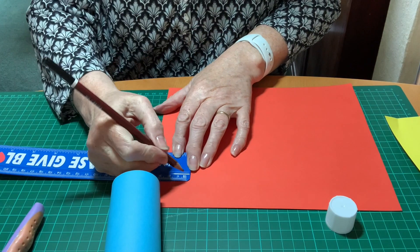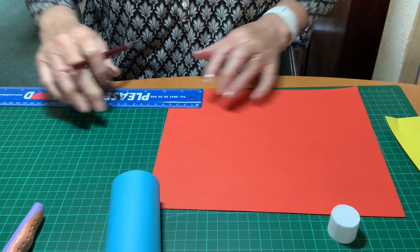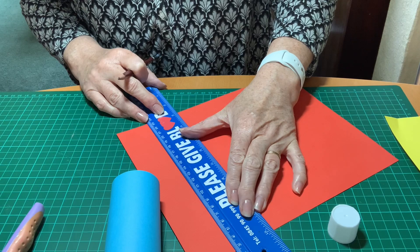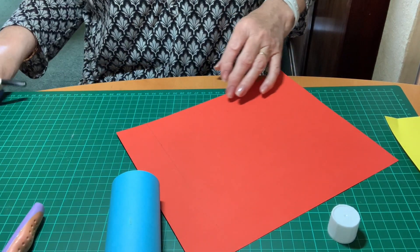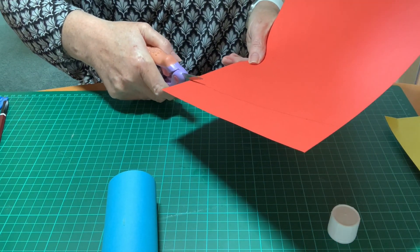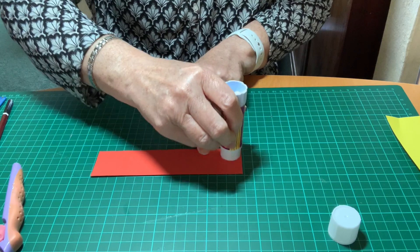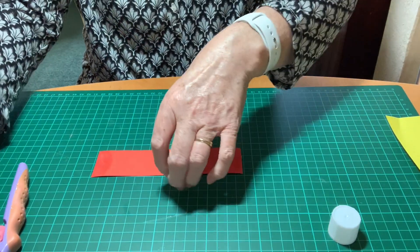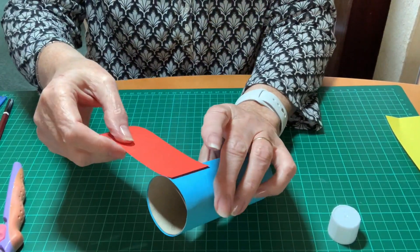Measure four centimetres and cut out that strip of paper. Again, trim off any excess and glue it either end. Then stick it around the top of your toilet roll — this is the parrot's head.